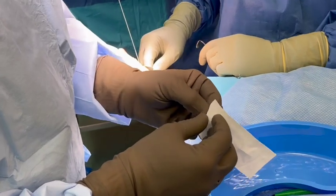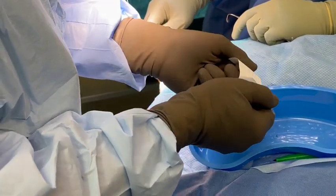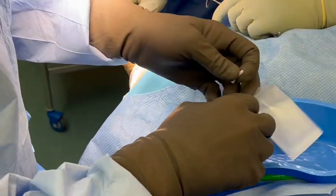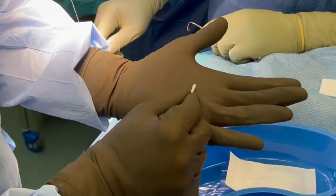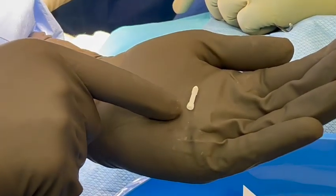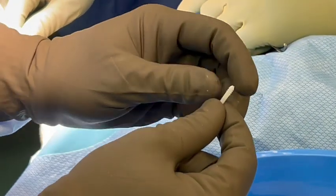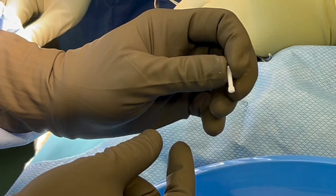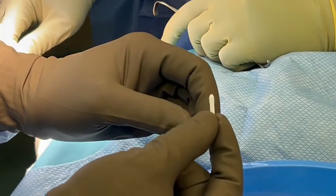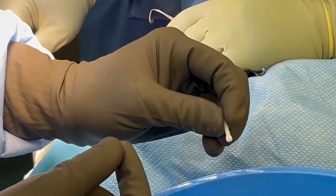Here we have the implant — comes pre-measured. You can come take a look at this closer. You can see that there are threads here, and once the head engages, it'll pull the site together. But this is what the actual screw looks like. It's made of natural bone product, very strong, and will dissolve like the pins do over time and incorporate into the bone.